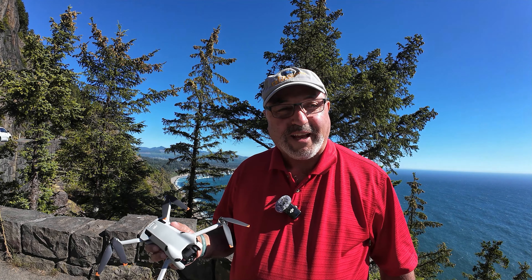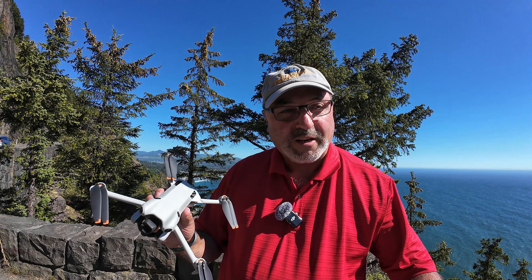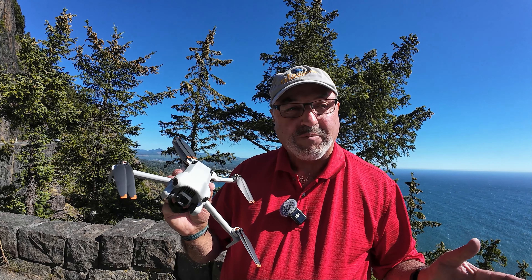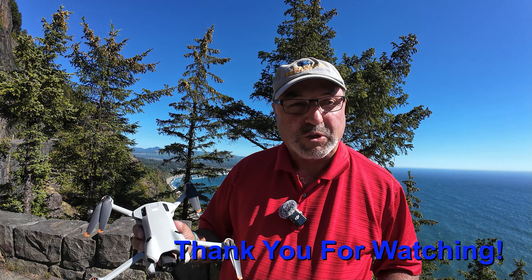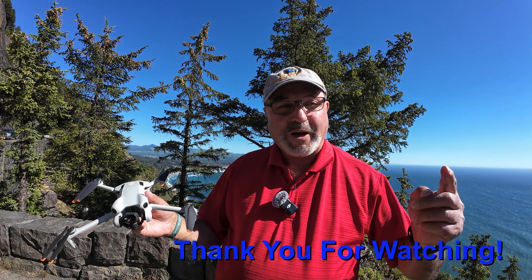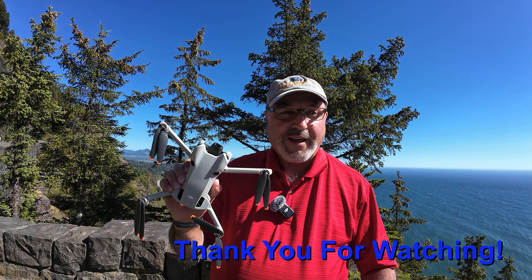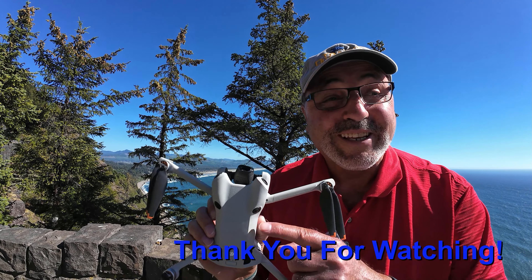That's about it. This is Marcus Crawford with the Idaho Quadcopter Channel, reporting from the Oregon coast. I really appreciate you guys taking the time to watch this video, and if you think about it, it'd be nice if you subscribe to my channel if you like these kind of videos. We will see you on the next one. The DJI Mini 4 Pro — I always say it and I'll say it again: it really is a pro drone.